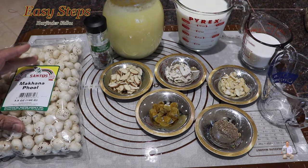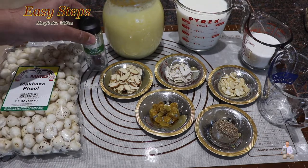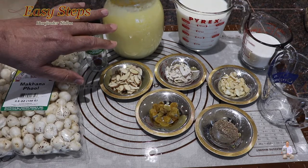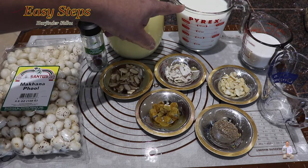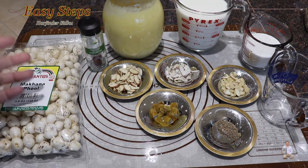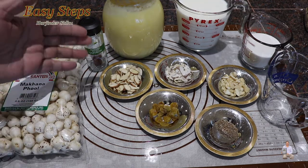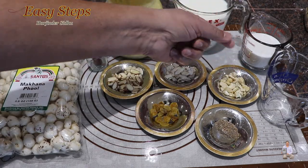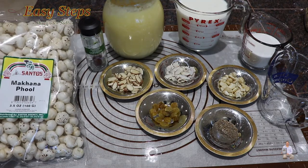We're going to make a kheer in a similar way to how we make rice kheer. For makhana phool, I'm going to take one cup. We're going to use some saffron strands, desi ghee which is clarified butter, milk, and sugar according to taste - if you like it sweeter add more, if less then add less. Also dry nuts: sliced almonds, sliced coconut, sliced cashews, raisins, and cardamom powder.